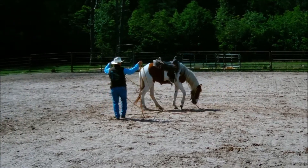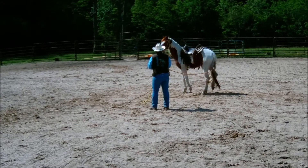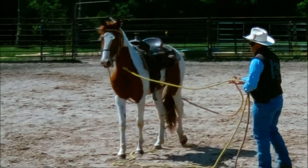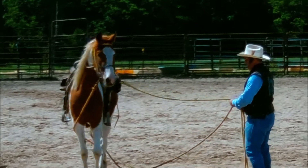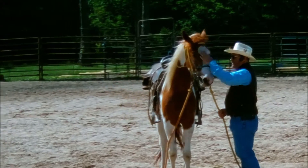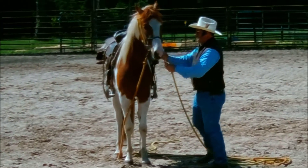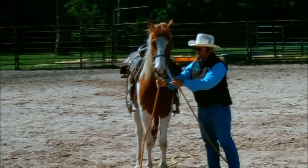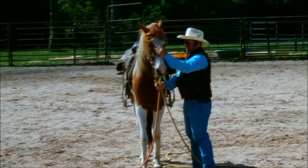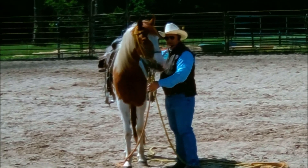I have my hands up again — I want to make sure the lines don't get tangled up in his feet. If they do, it's no big deal; I just work them out. I'm gathering my reins up — I think this is going to be a good place to stop for today. Good boy. I want to thank you for watching my video on ground driving. If you have any questions or comments, please put them in the comment box below, and be sure to look for my other training videos. Thanks for watching.